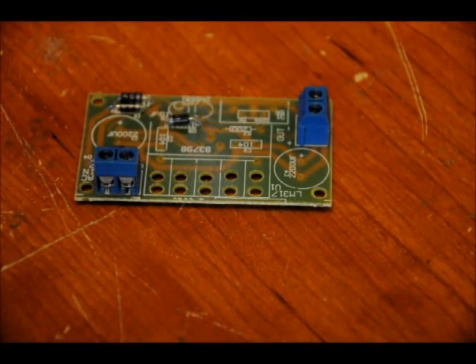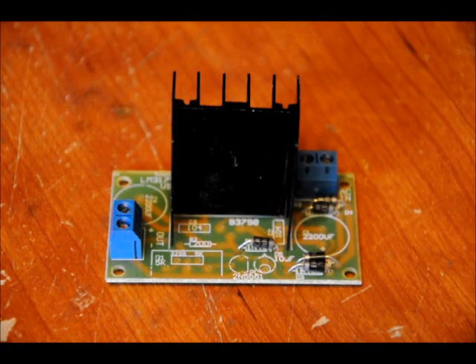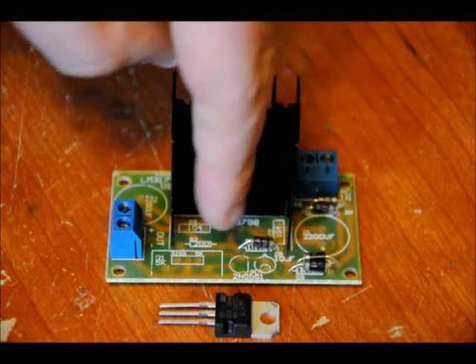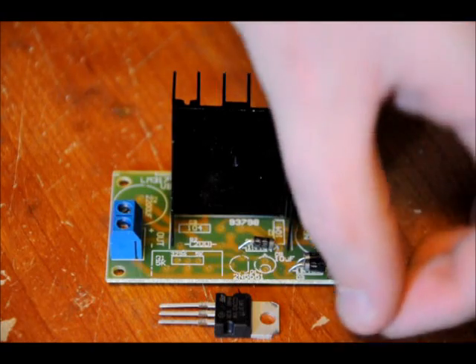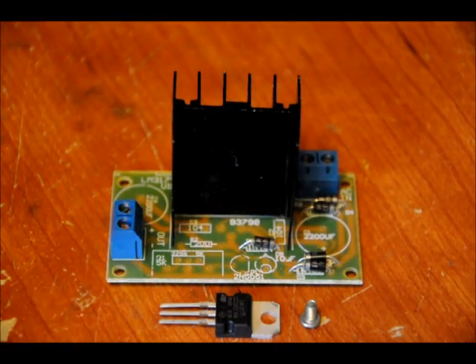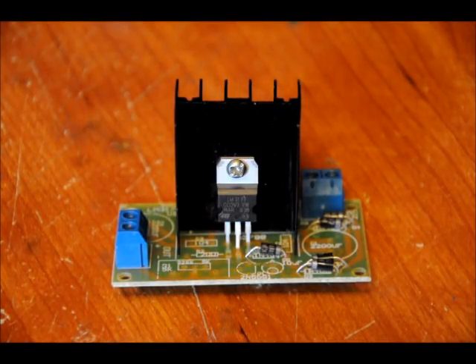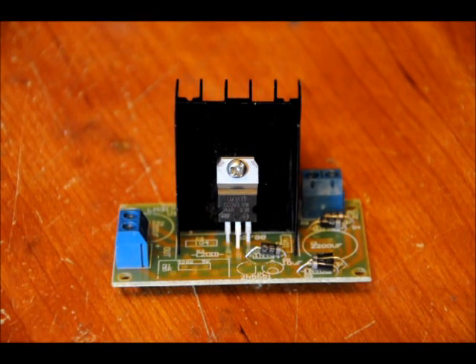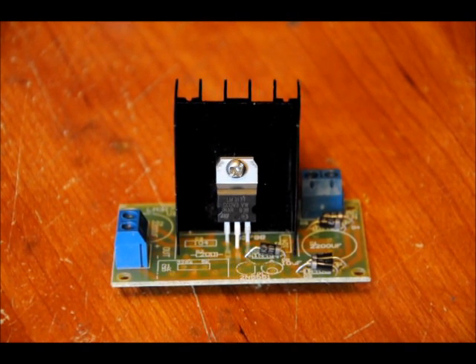Next we'll do our heat sink and then the LM317. The ribbed side of the heat sink faces the back and the flat side faces the front. For the LM317, don't solder it yet — bend the middle pin forward a little bit, then place the LM317 into the PCB through the three holes in the front. Before soldering, screw the back of the LM317 into the heat sink very tightly using a Phillips screwdriver, then solder it.